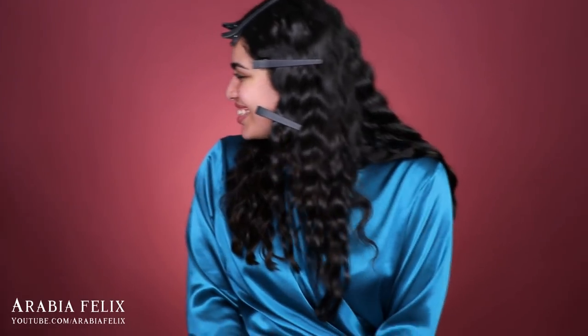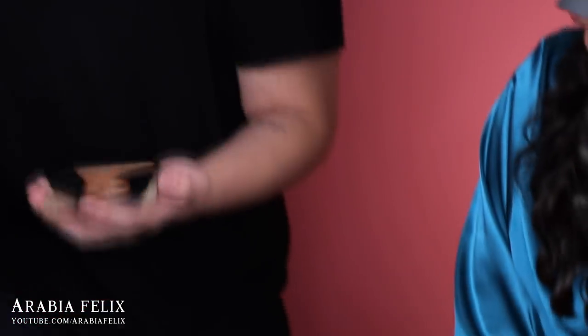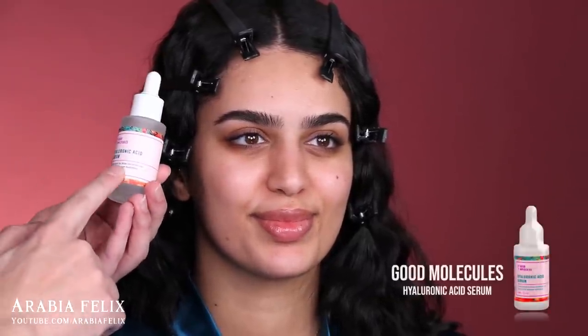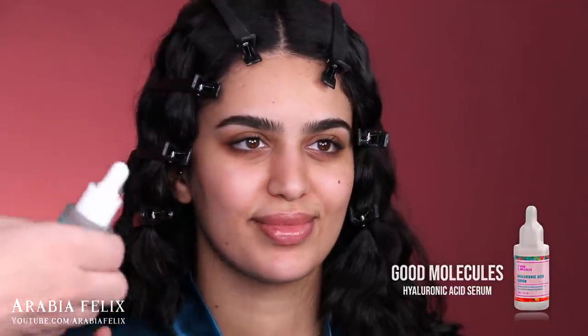The first step to every flawless makeup application is skin prep, and Grace does know this. I take my time when it comes to skin prepping — it's extremely important and it does actually change the entire look if you apply the necessary moisturizers, serums, or primers. The first step: I'll use the hyaluronic acid serum from Good Molecules. The hyaluronic acid serum I normally use is from The Ordinary, but that one is sold out everywhere, so I found this one and it works the same way and it's very affordable.